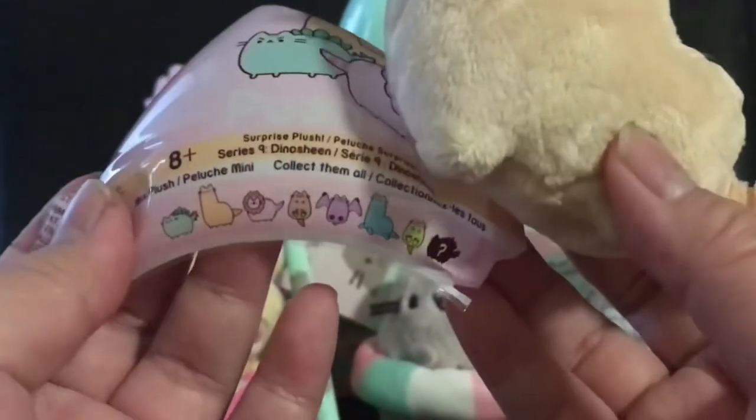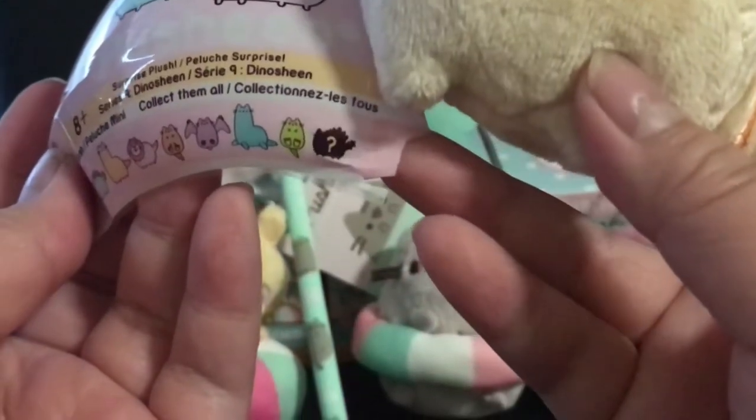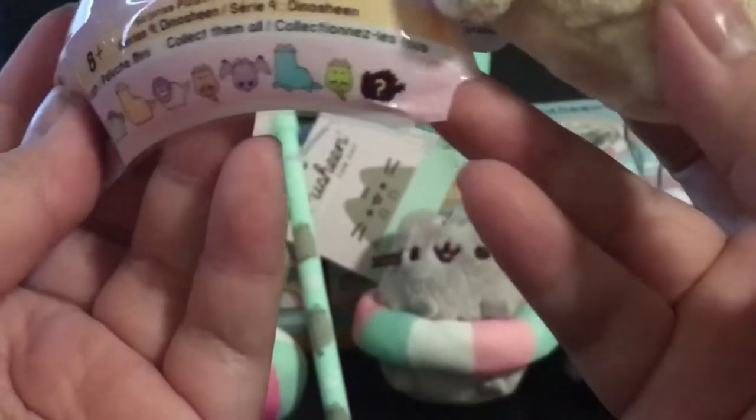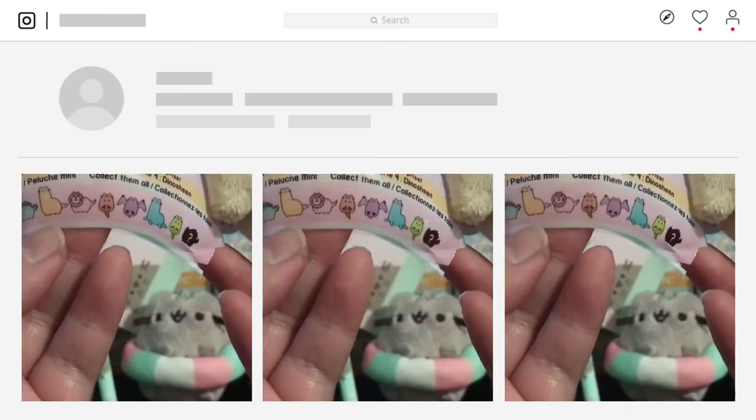On the egg shell wrapper you can see I got the orange one — the second one on the wrapper — with the long neck. I really like the Dino Sheen.